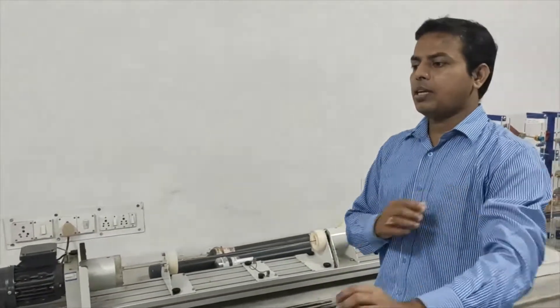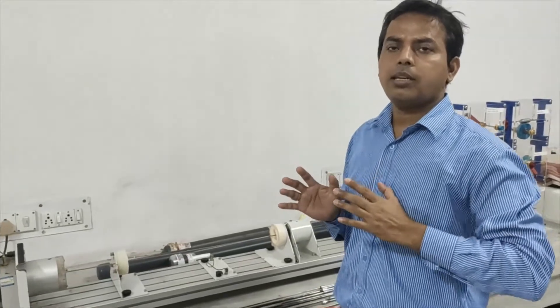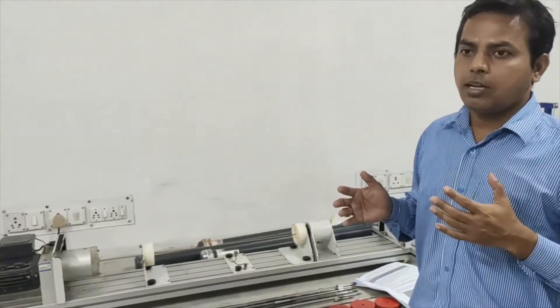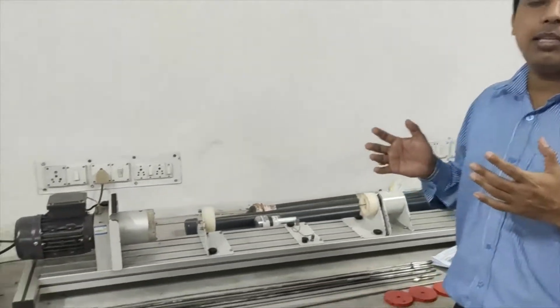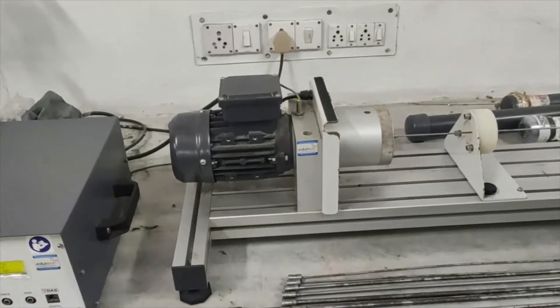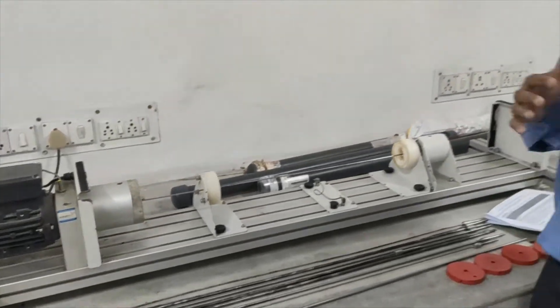So let us first understand what is whirling. Basically, we need to know what is resonance. Resonance is the state in which the external frequency matches the natural frequency of the system. At that stage, it becomes the state of resonance, and it leads to very huge vibrations, which may cause catastrophic damage to the equipment or the setup.